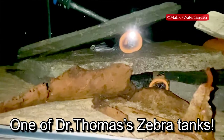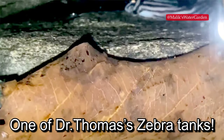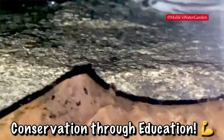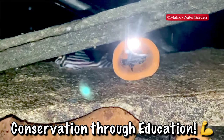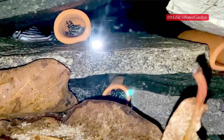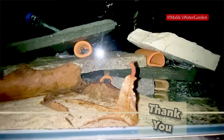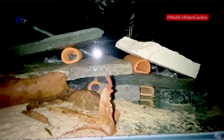The first shout-out I want to give is to Professor Leandro Sosa. He's a professor out in Brazil researching and studying zebra plecos on Rio Xingu and Walter de Grande, and they are trying to protect the environment where these animals come from. I highly recommend checking out his channel — I'll put a link up here. He has a wealth of knowledge about these animals and their natural environment. The second shout-out goes to Dr. Thomas, who has helped me quite a bit, and this video series is prompted by things he has taught me.